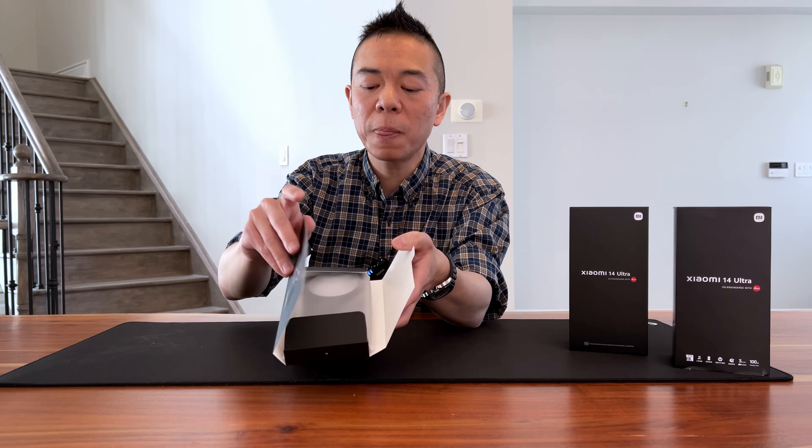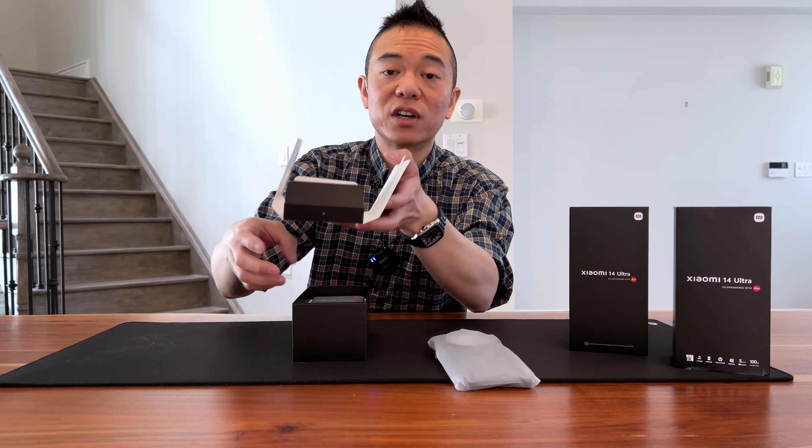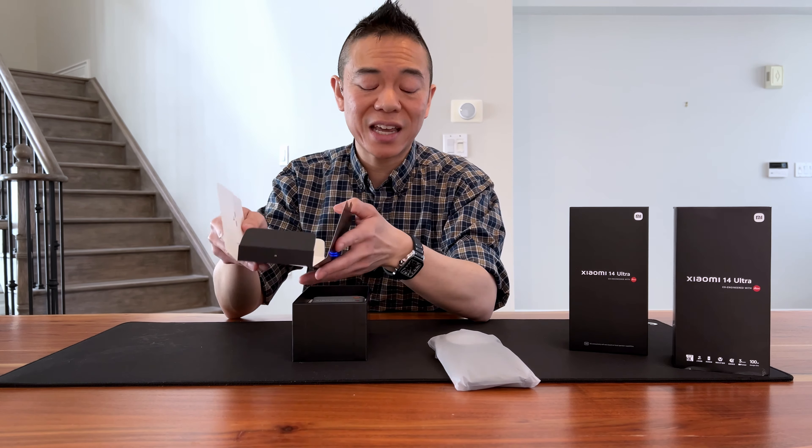Hey guys, welcome back to I01, this is Steve here. Now I have to apologize — I haven't been able to create any new content in the last few months simply because there haven't been any new products that have come my way.